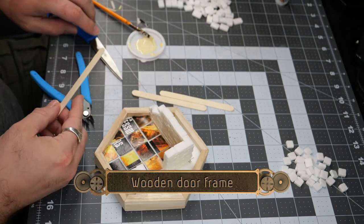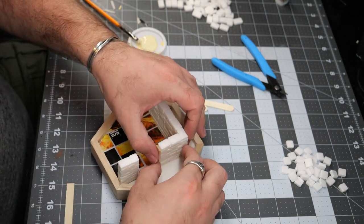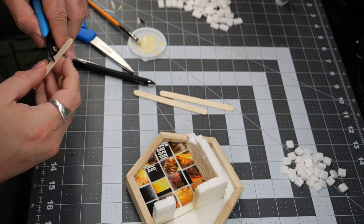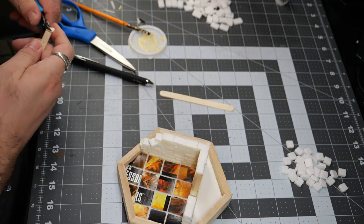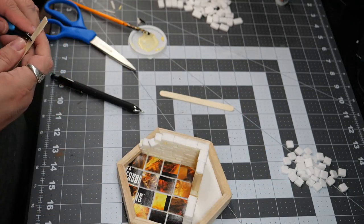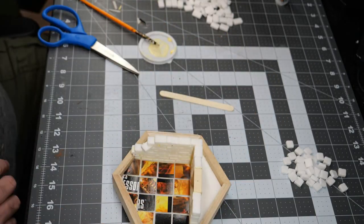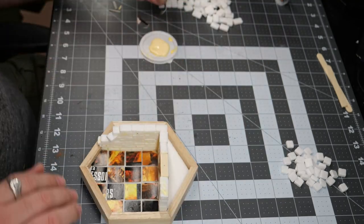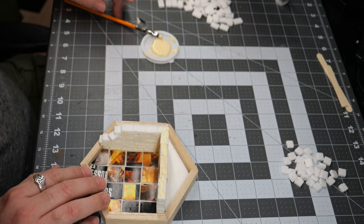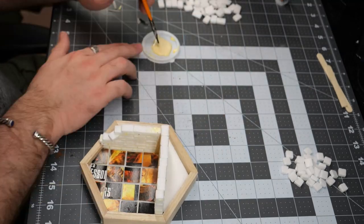Once that's done, I'm going to use some popsicle sticks that I bought at the dollar store for $1.25. That gets you a pack of 100, giving you a whole lot of stuff to work with for a lot of crafts. I'm just using these to make a quick simple door frame. I cut the two lower pieces to be a little bit shorter than where the top of the bricks were, so that I could put a single piece over the top to serve as the top of the door frame, as well as support some of the bricks for the next layer.